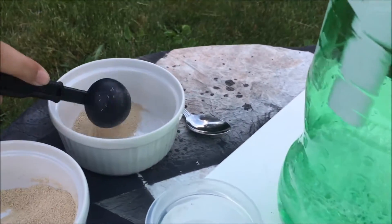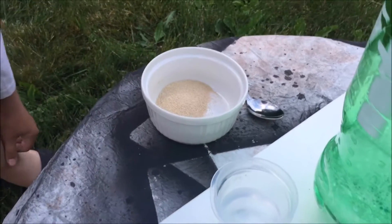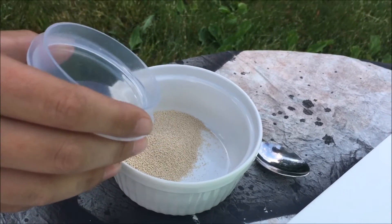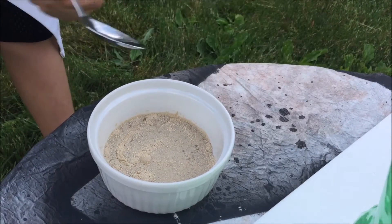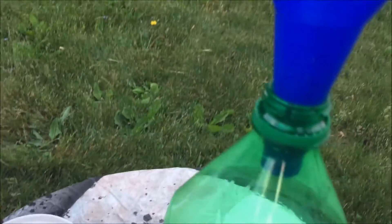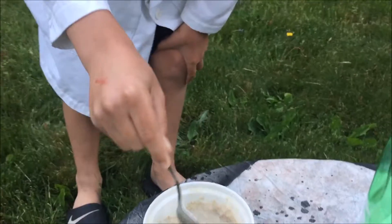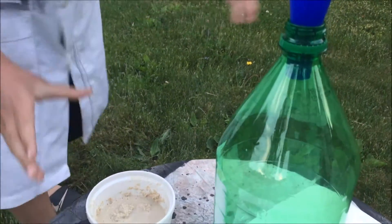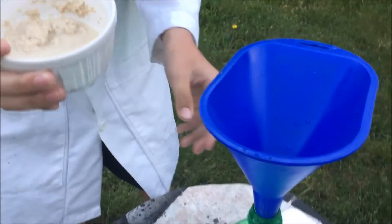We're putting this stuff under the table because, I don't know what will happen. Now I'll put it in, and after I pour this in, I'm gonna take it out.